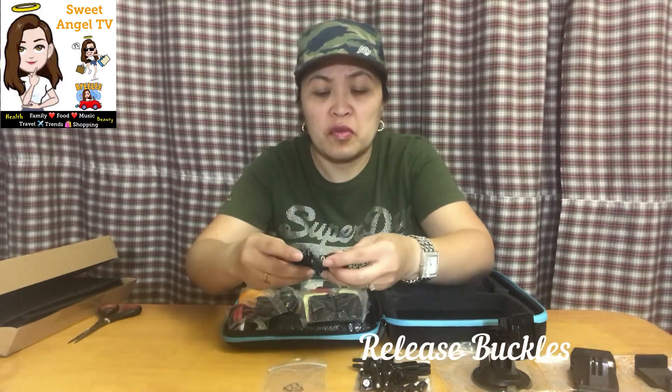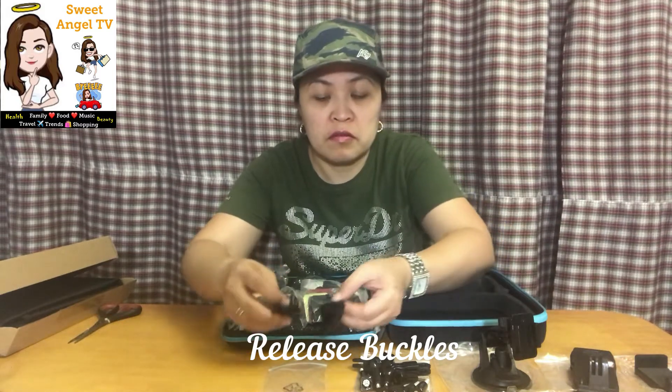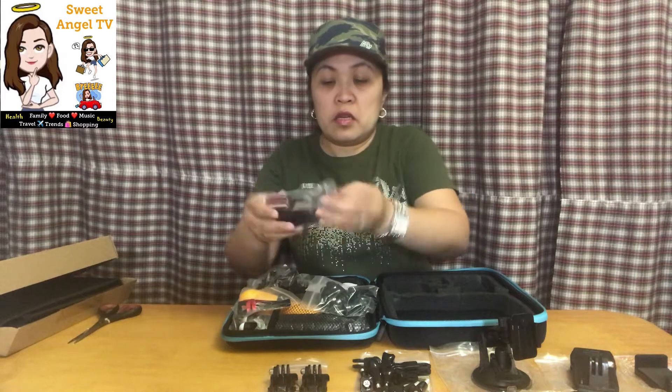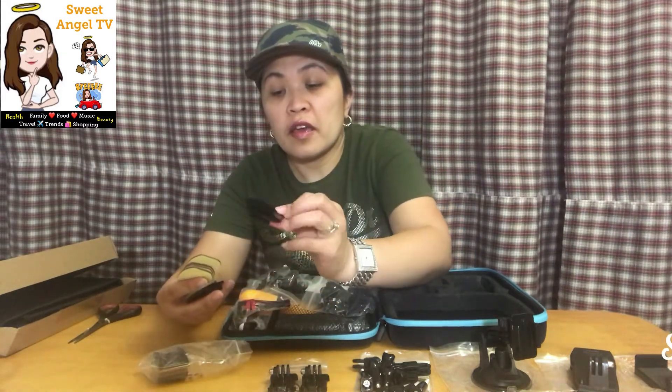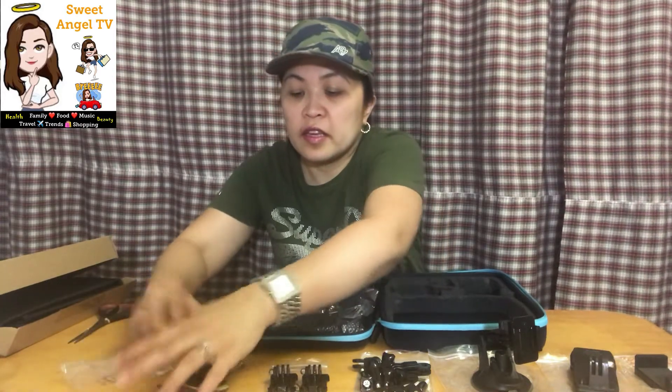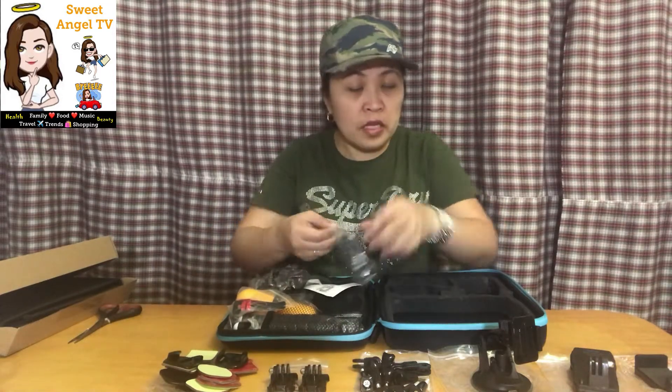Okay para saan po ito? Tingin ko clip — clip-on sa mga holder. And this one — may mga double adhesive tape, at holder slide-on holder. Hindi ko na alam kung ilan na yan lahat, basta sabi 58-in-1!